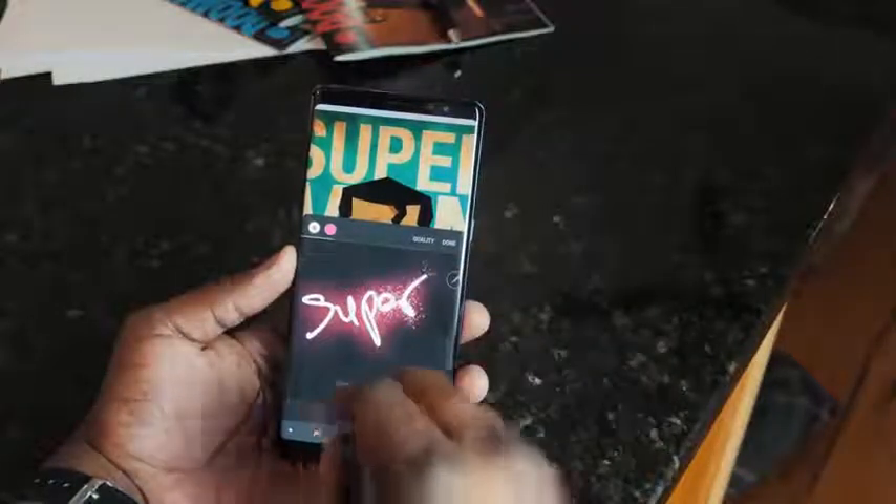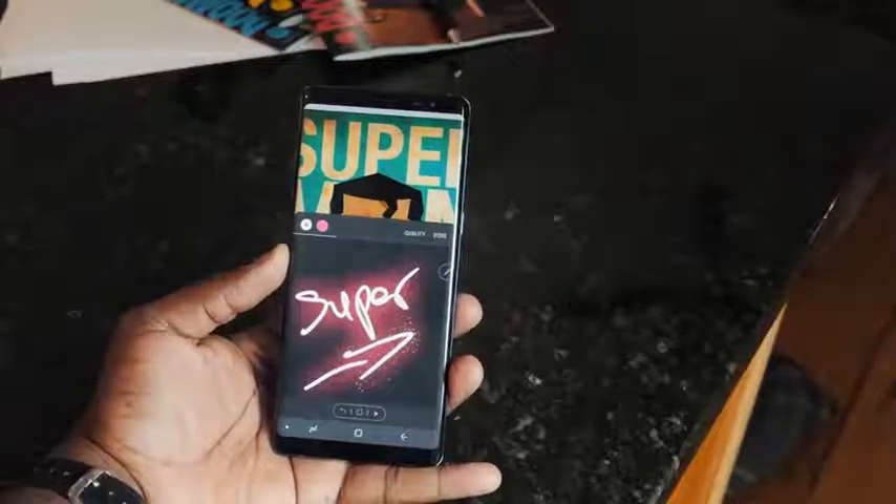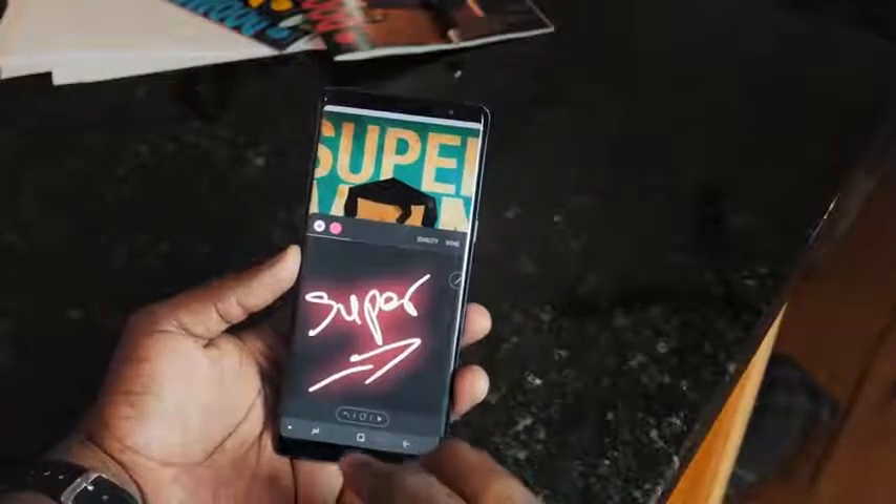Overall, my experience with the Galaxy Note 8 has been really solid. Things that need to change: the fingerprint sensor at the back needs to move to a better location. I also wish they would add more functionality to the S Pen — a lot of it is great, I just want to see more. I want to see a bigger battery on the next model — this should be driving me two days, not one, at least closer to 48 hours. I want to see overall improvements.